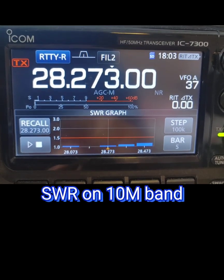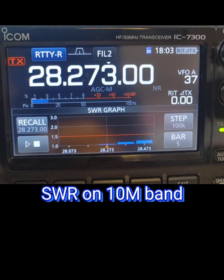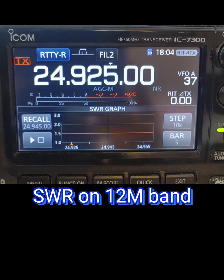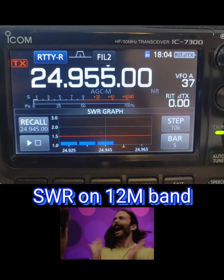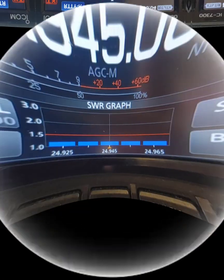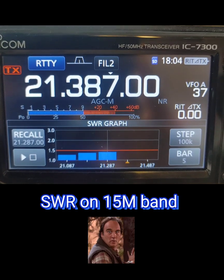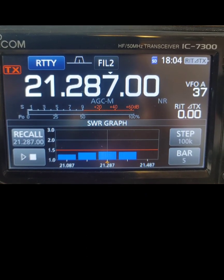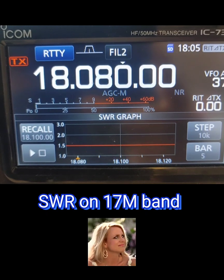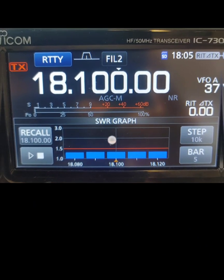Here we're going to be checking the SWR. Really good SWR on 10 meters. Now checking 12 meters — nice SWR, look at that. The Chameleon is doing an excellent job on 12 meters. Now checking 15 meters — really good job on 15 meters. Here we are on 17 meters — look at that, really good job on 17 meters.